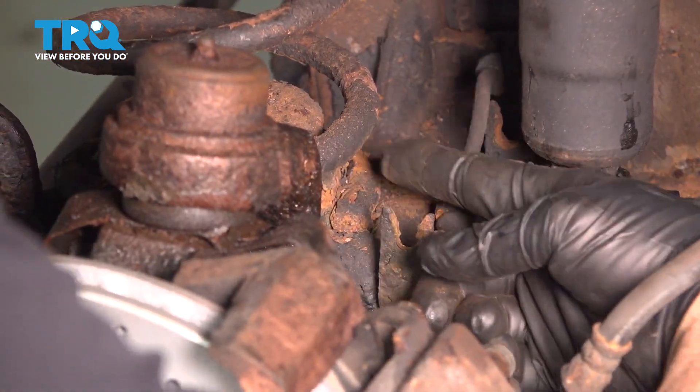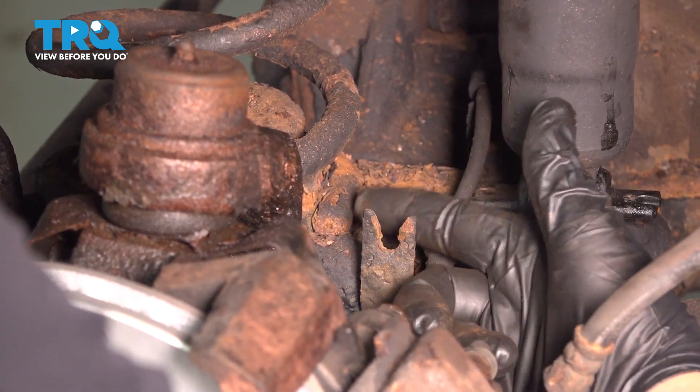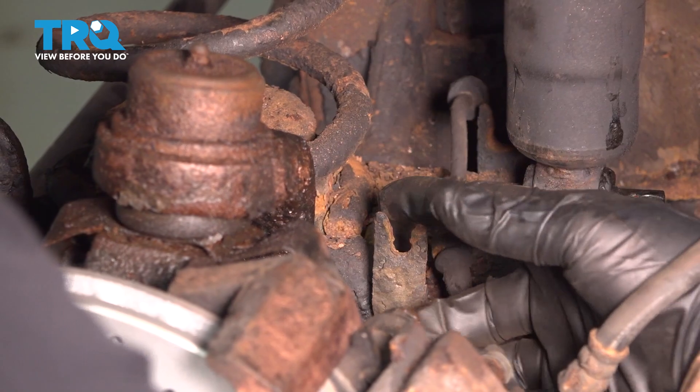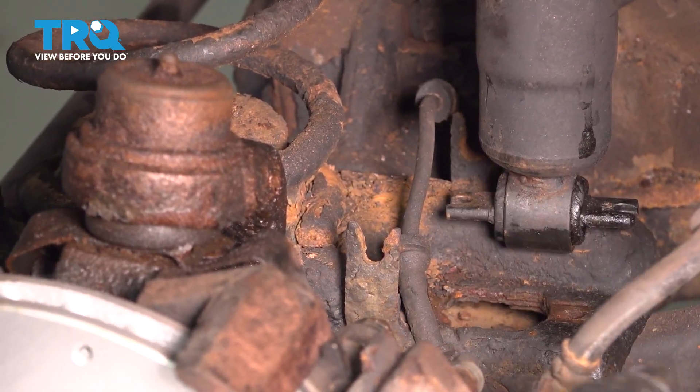Pay close attention to where the spring is positioned down here. The tail of the spring fits into a notch in the axle housing itself. So when we reinstall our spring, make sure that the tail of the spring fits into the little notch right here — very important.